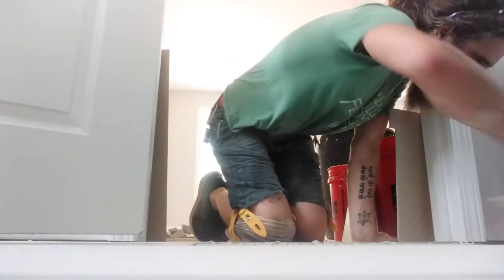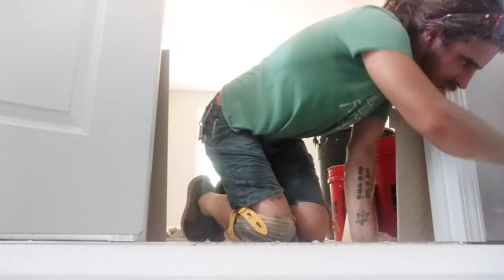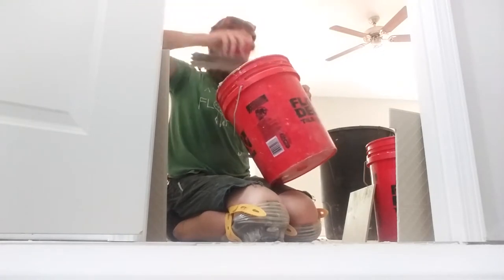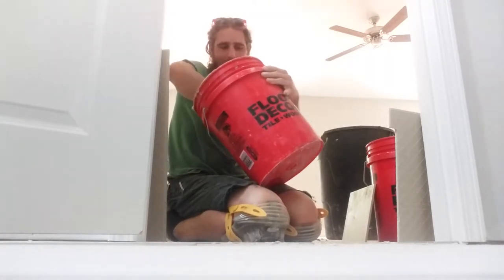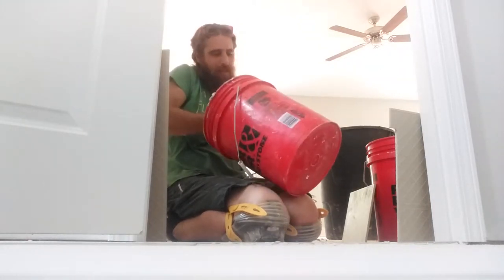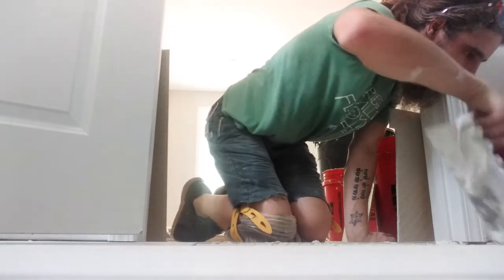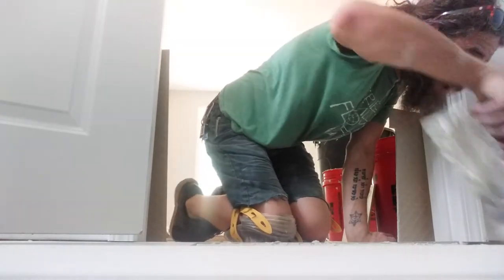The bottom of the bucket sometimes gets a little dusty where it wasn't mixed all the way. Don't worry about it — just scrape it out, put it on the floor, mix it in with the rest, it'll be just fine. We're going to use every last little morsel of this mortar, which is fine by me — means I don't have to mix up any more.